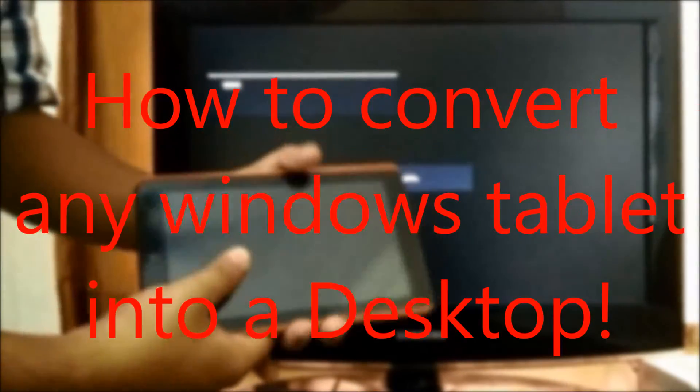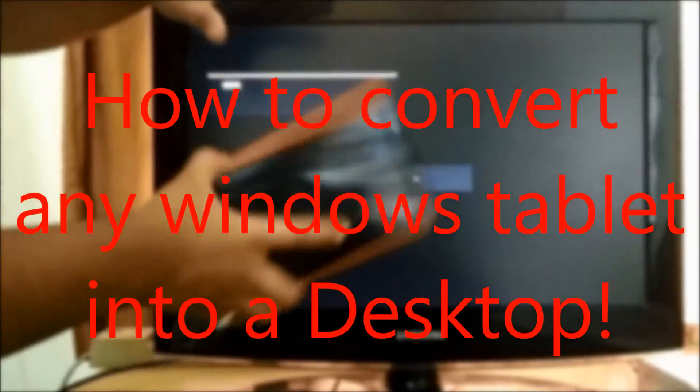Hey guys, this is Tech Nessar and today we are going to see how to convert this mini tablet or Windows tablet PC into a full-fledged desktop. So let's get started.